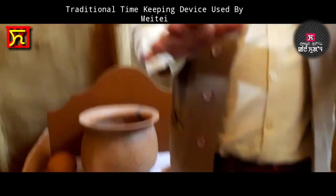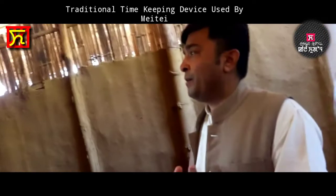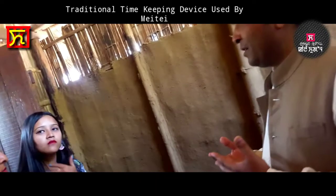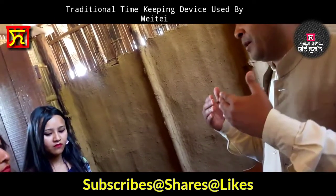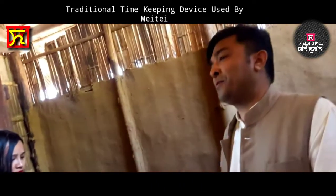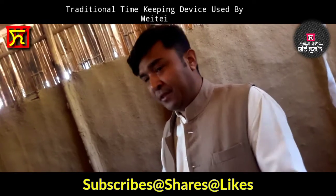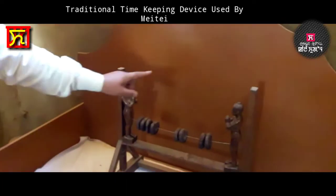This is a different type of device. Connectively, it is arranged with human force. Some engagement of persons from different clans is there. This is an institution before the advent of the watch and modern time-measuring devices. These were the traditional devices. Here you will find two deities.